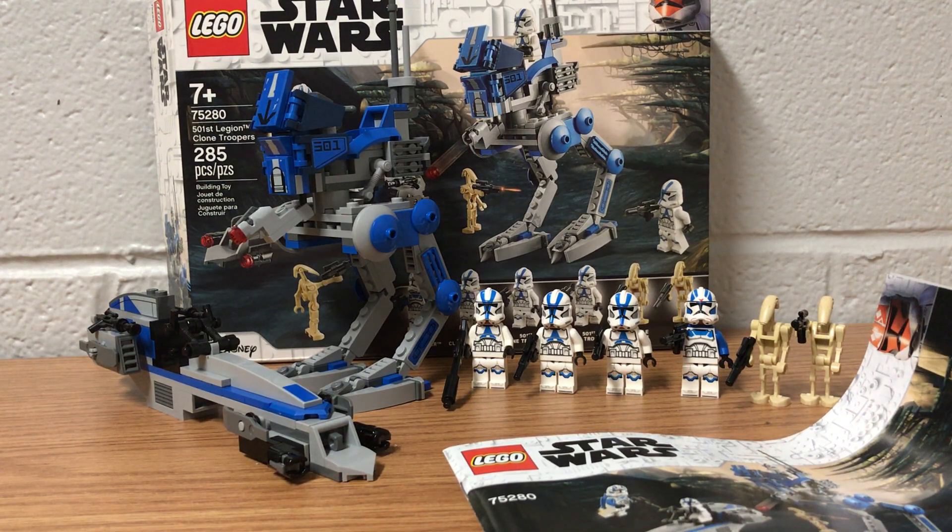Hey, what's going on everyone — I am back. The main reason I've been gone for so long is because I've been trying to keep up with college, and I'm actually graduating in a few weeks, so it's been quite busy. I was able to make time today to give you this Lego review. This is the Lego Star Wars 501st Legion Clone Troopers, set number 75280, with 285 pieces, retailing for $30.